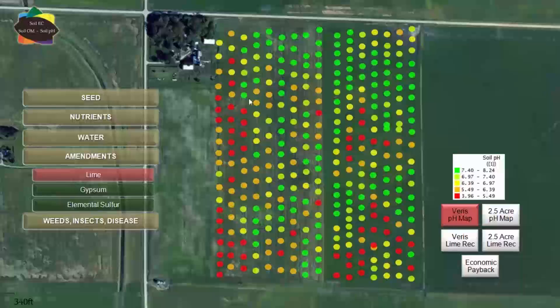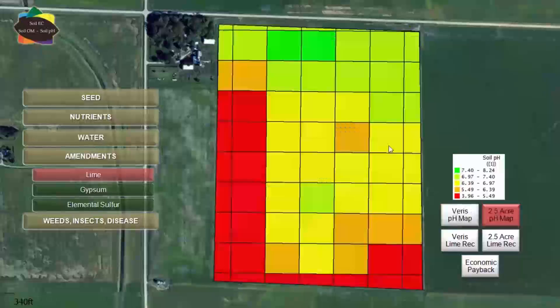Here's the Varis map — we see low pH on the west side and in the south, and it even picked up some low pH here. What did the grid find? The grid found similar patterns on the west side and the south, and high pH along the road.